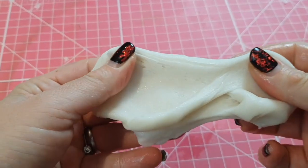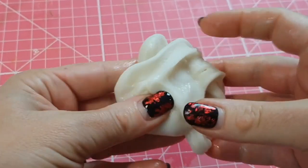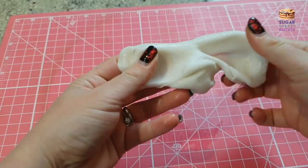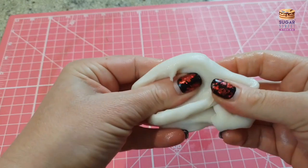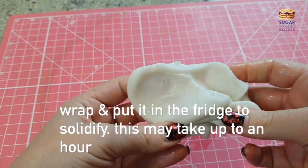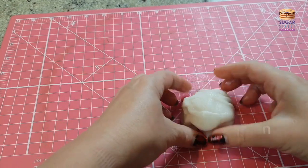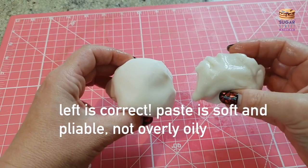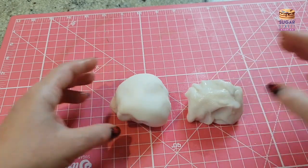I just want to show you what happens if you overheat the paste, if you make it too hot — it becomes very, very oily and the formula starts to break down slightly. If you have done this, it doesn't mean that you've ruined your paste; it just means that it's got too hot and it needs to cool down. You want your paste to be looking like that rather than like that.